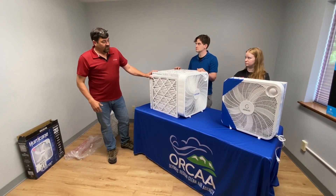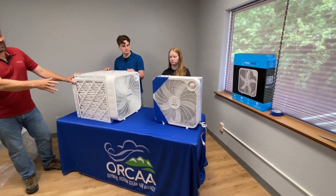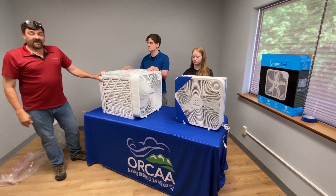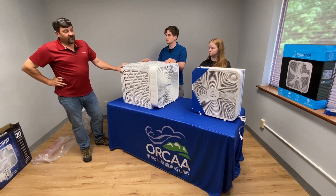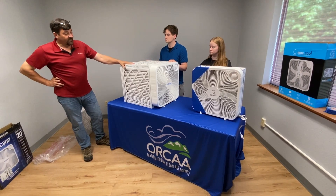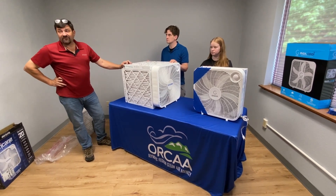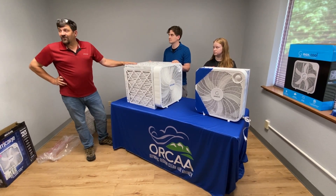So that's the Corsi-Rosenthal box — simple to do. These are about $40 fans, $20 filters for the four-inch, maybe $12 filters for the smaller ones. So for between $50 to $100 for the four-filter setup, you've got filtration that'll keep you safer and much more comfortable during those wood smoke events. And anybody can do it.